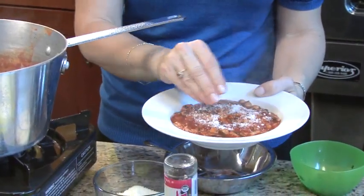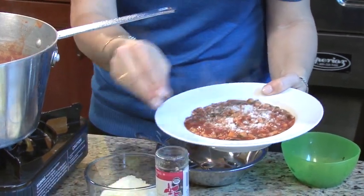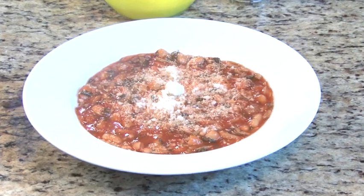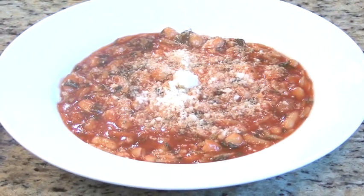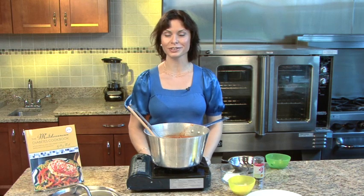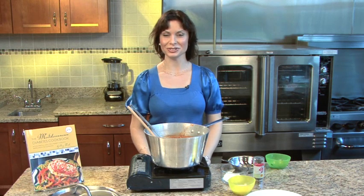It's almost a stew consistency, and that's what we like for this. We're going to garnish with Romano cheese — you could use parmigiano, grana, or anything that you want. So there we have our white bean and tomato soup: a great weeknight meal you can make with simple ingredients from your cupboard and just transport yourself to the Mediterranean instantly. Enjoy.